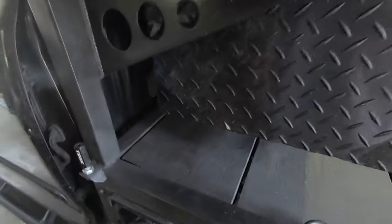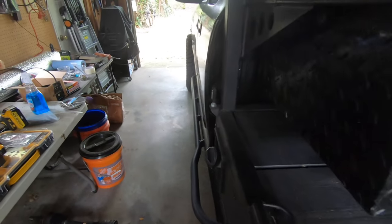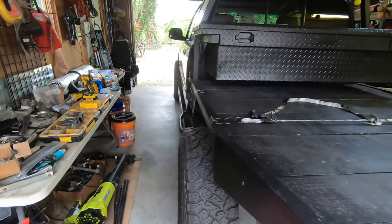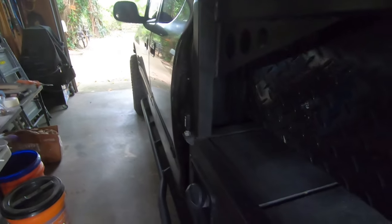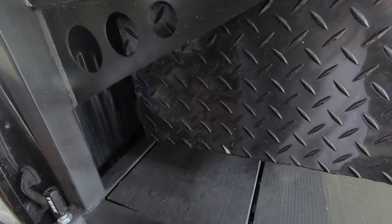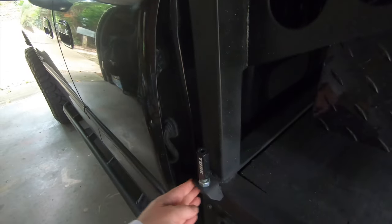I made the flatbed just slightly narrower than the width of the truck. Generally, flatbeds are wider than the vehicle, but that's usually for construction purposes. This is built more for off-road and trail use, so I made it slightly narrower so that on a very tight trail, it won't catch past the body line of the truck on the edge of the flatbed.